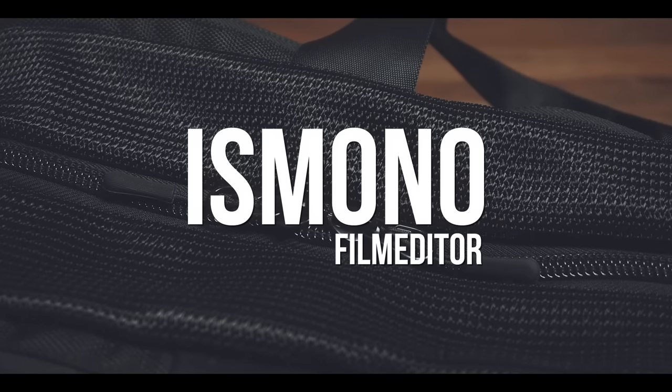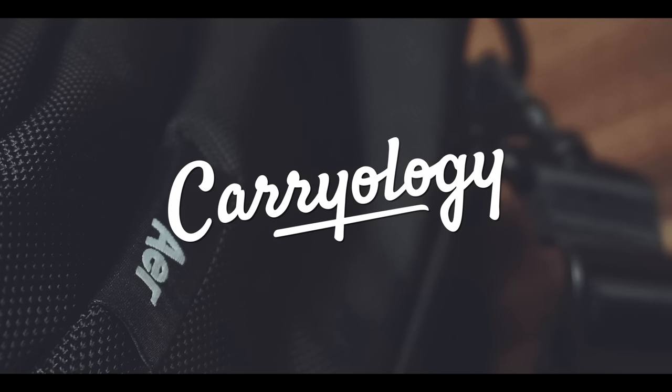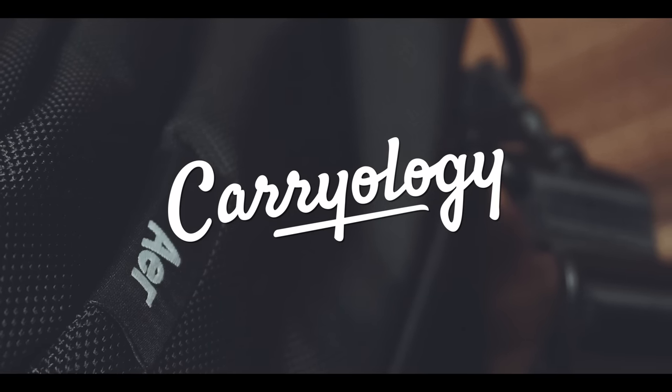Although this bag did not make it on my favorite bags 1.0 list, this is one of the bags I use at least once or twice a week. Hi, my name is Boris Mono, I'm a film editor based in Hamburg, Germany, and today I'm reviewing the Air Gym Duffel.